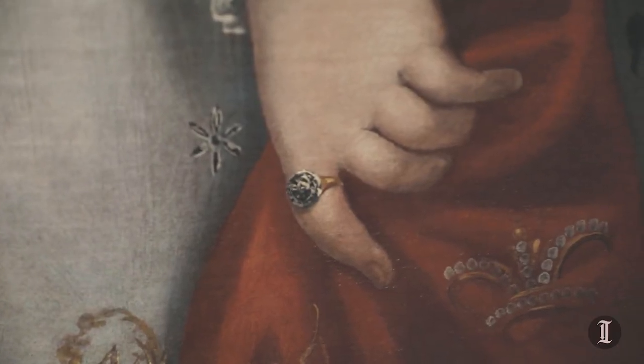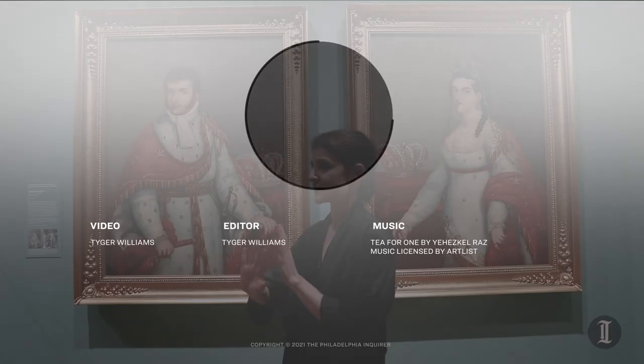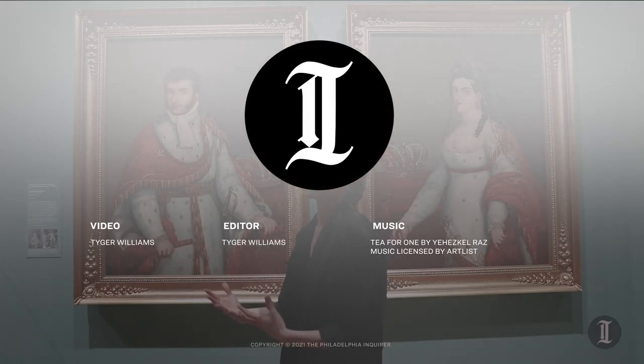If you have your nose on the surface, you can actually see my handiwork, but from far away it just disappears and you just see the paintings.